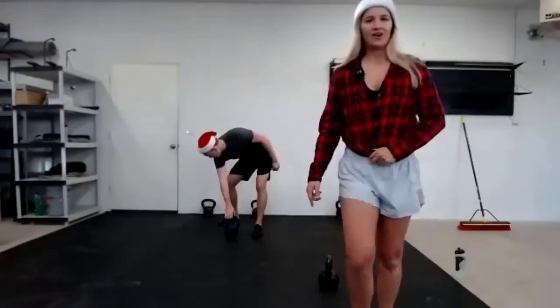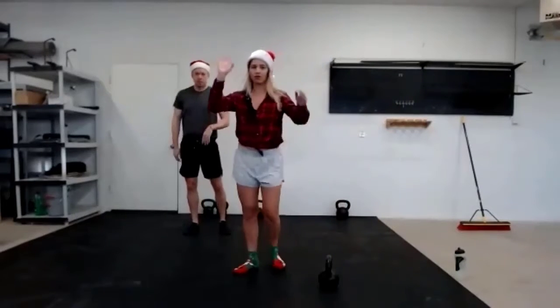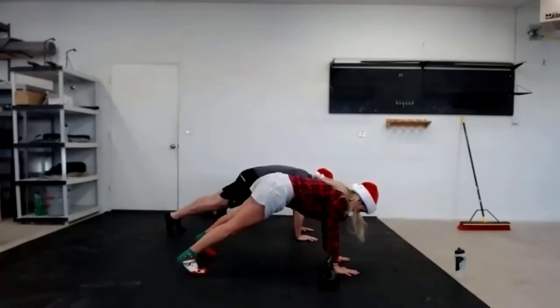30 seconds to rest. Okay team, everyone's alive and kicking. We're going to do that again, starting in our planks — the down dog, shoulder taps, push-up in about 10 seconds. Here we go. Five, move number one, four, three, two, one.